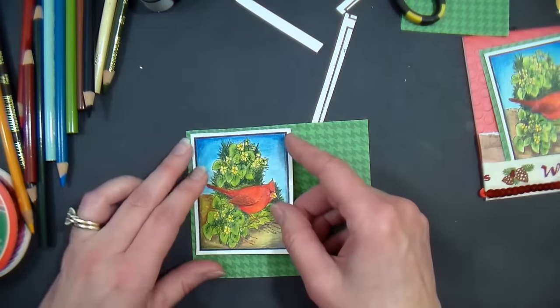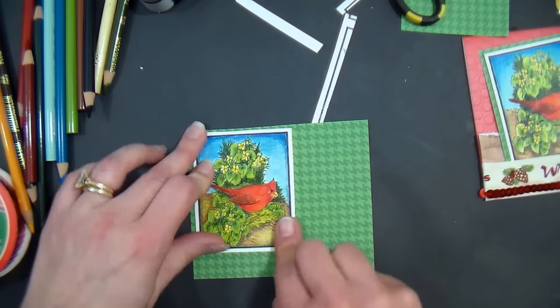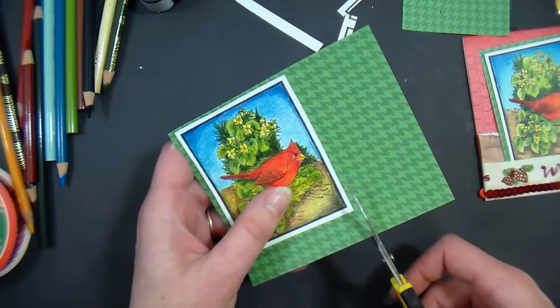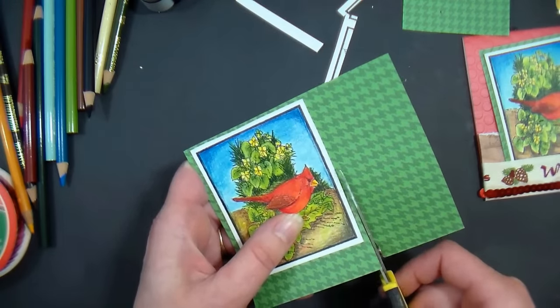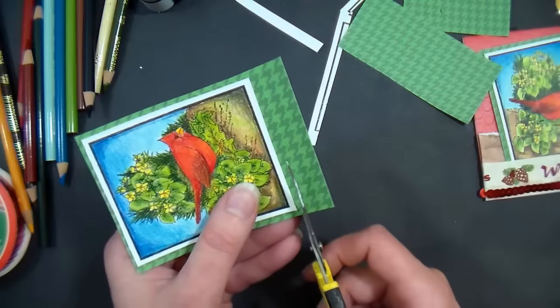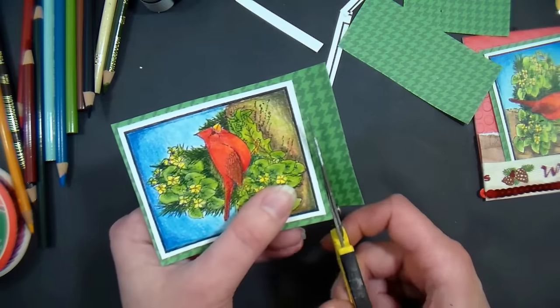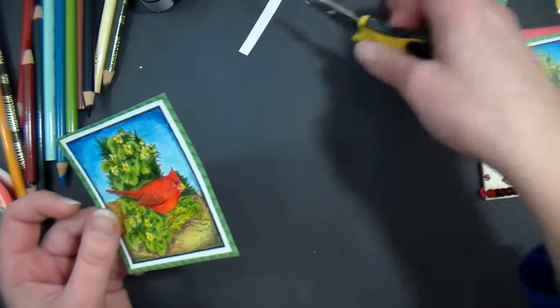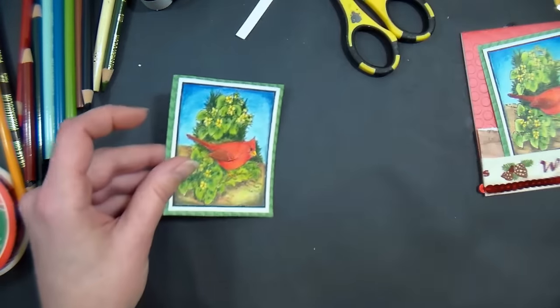I'm mounting this on pattern paper from Oriental Trading. I like those mat stacks — you can get them from pretty much any paper manufacturer. They're usually four and a quarter by six and a quarter, meant for mounting scrapbook photos, but they are perfect for card making.